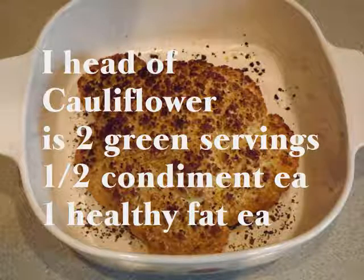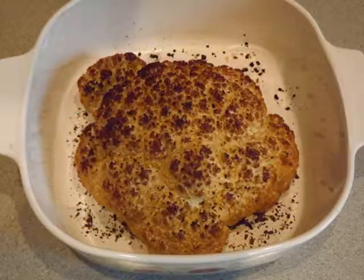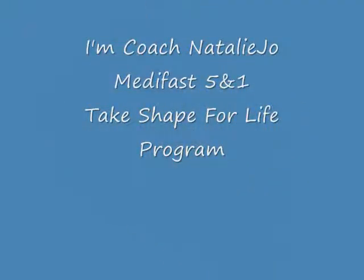One full head of cauliflower counted as two servings of your green. Each serving has one half condiment and one healthy fat on it. I'm Coach Natalie Jo.